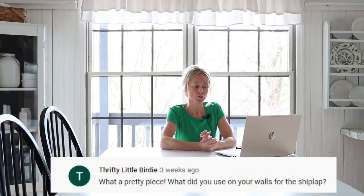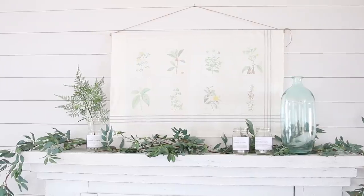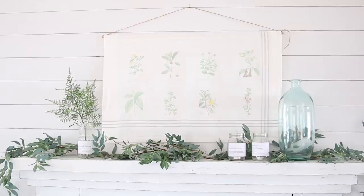Thrifty Little Birdie asks what I used on the walls for the shiplap in the living room. I used an eighth-inch thick plywood that I cut into strips and pinned it onto the wall. You could also glue it on, but I didn't glue ours because I always think — what if I want to remove it someday? Then there would be glue stains underneath. I just pinned it and that seems to work well.